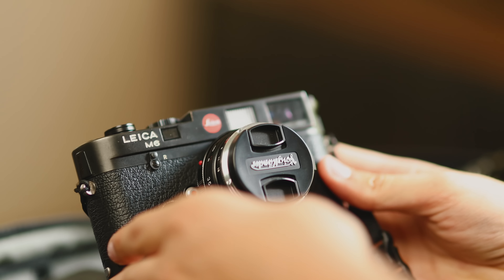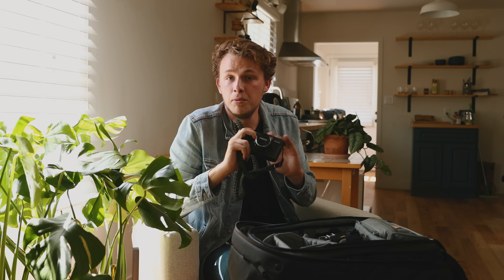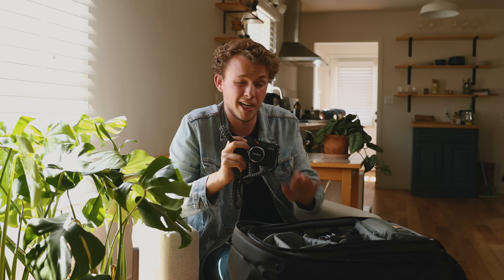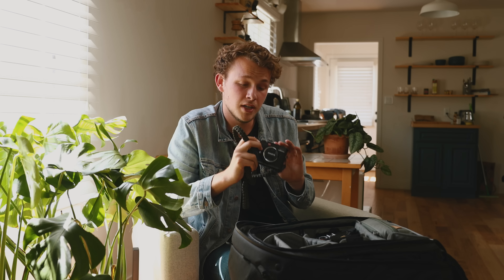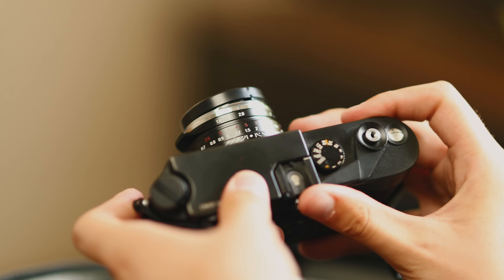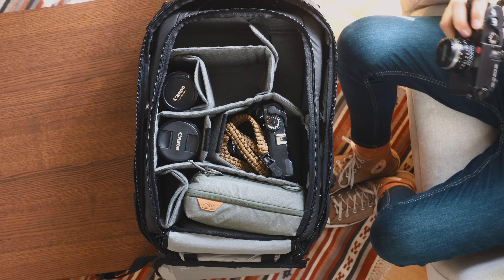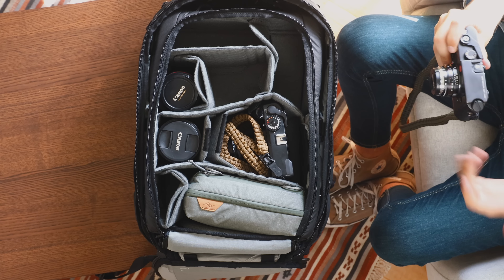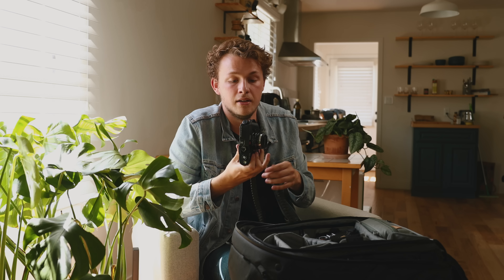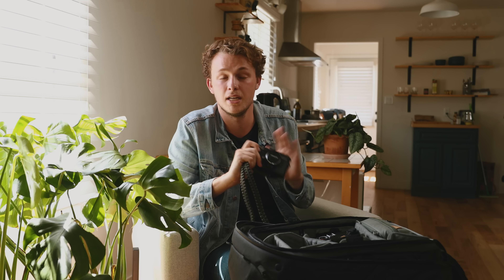Moving on to film — I'm bringing the Leica M6. We actually just did a video with this camera. It got here about two weeks ago and I've been putting it through its paces. I did a first impressions video, but this camera is incredible, especially with the Voigtlander 35mm f/1.4 lens. I love the tactile feel, the weight, the size — it's nice and small and can just be easily swung around your neck. For a 35mm sensor size, this camera is a beast, and I'm so excited to test it out in Japan.